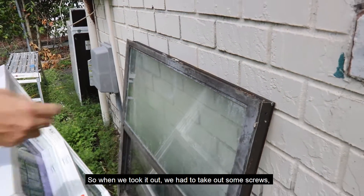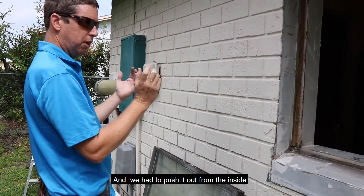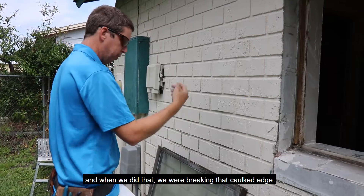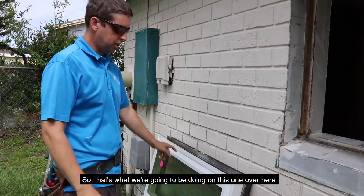When we took it out, we had to take out some screws — there were just four of them — and we had to push it out from the inside. When we did that, we were breaking that caulk edge. So that's what we're going to be doing on this one over here.